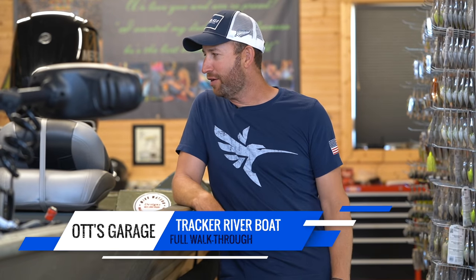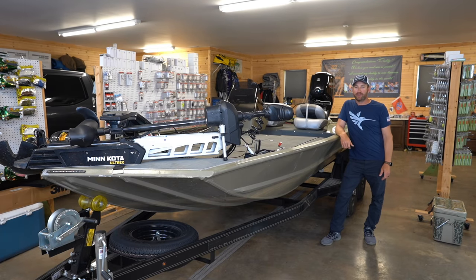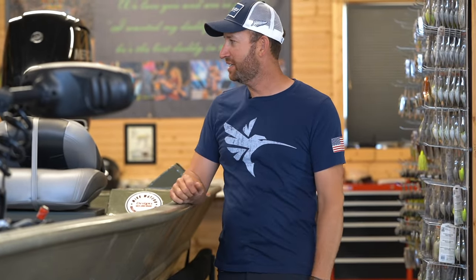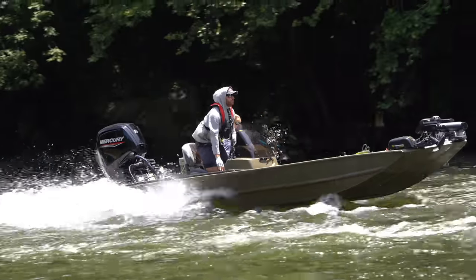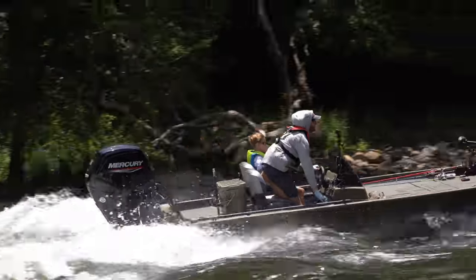Hey everybody, welcome back to the channel. I got to say I'm pretty excited about this video. I've done a few of these boat walkthroughs, but this is always my favorite boat to talk about — brings a smile to my face. Just spent yesterday fishing in it, and man, it's just so much fun. I thoroughly enjoy the time I get to spend in this boat.